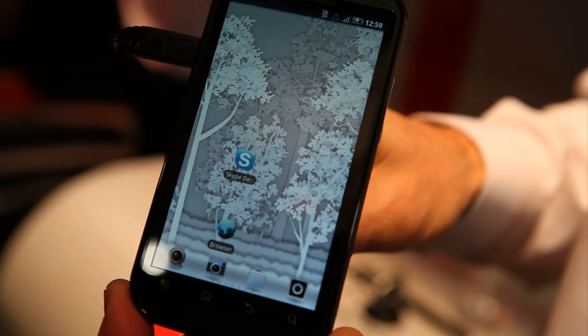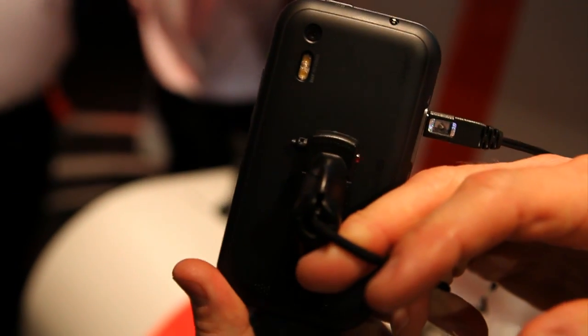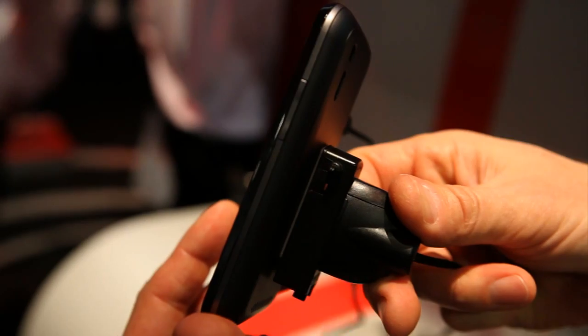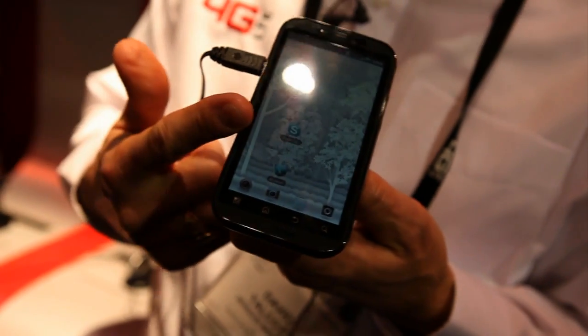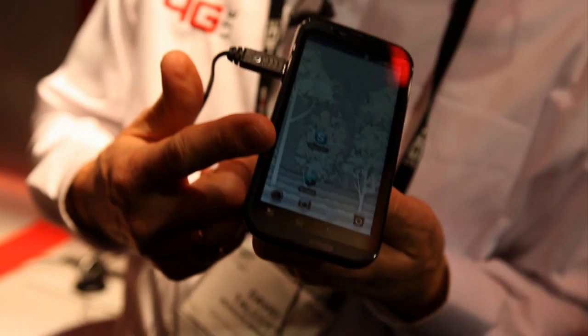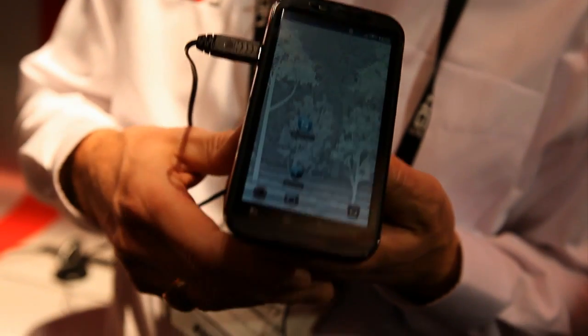Inside is powered by the Tegra 2, or the 1 gigahertz dual-core processor. Hanging off of that is 512 of DDR2 RAM, along with 16 meg of internal storage. The microSD slot is capable of accepting up to a 32 gig microSD card.